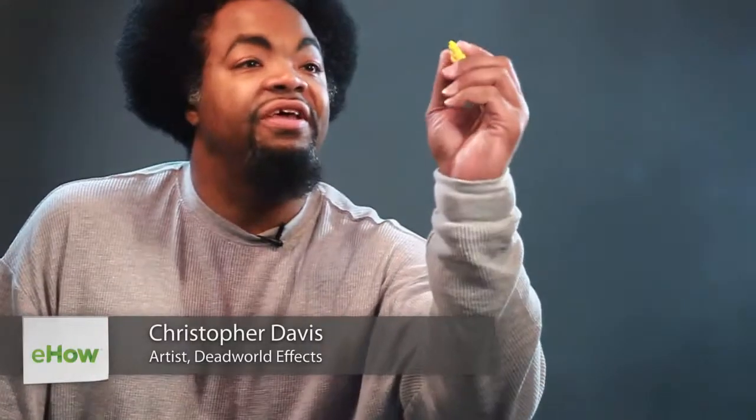Hey, what's up? Chris here, and today we're going to be learning how to draw a vampire cape. Let's get to it.